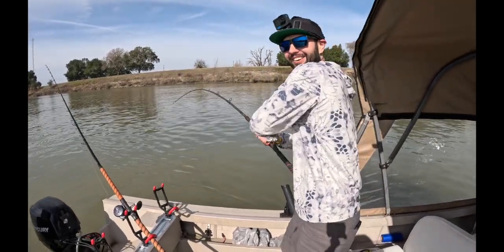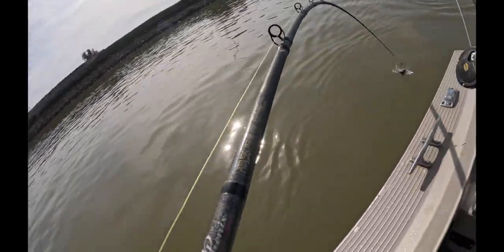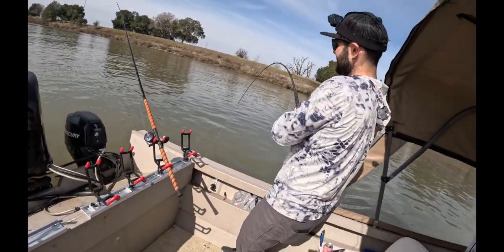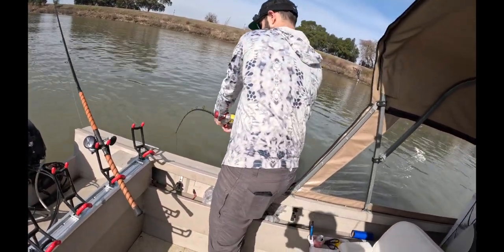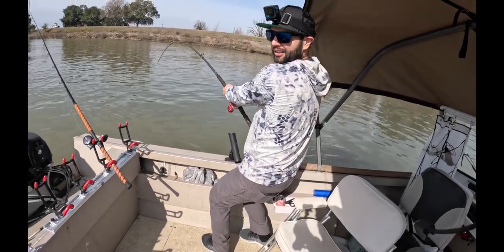I can't believe we got doubles, bro. Wow. I'm team Accurate all the way. All right, let's see this fish, dude. My fish is a little camera shy, guys.